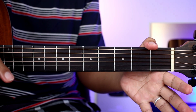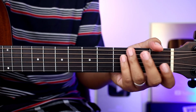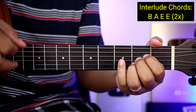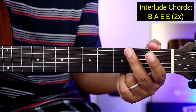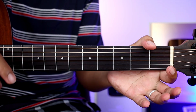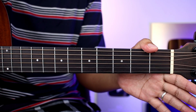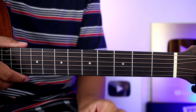Ganun nakatali guys yung mga chorus. And then after nun, pumunta kagad kayong interlude. Yung mga chords lang natin dun ay B, A, E — two times yung gagawin yan. Pagkatapos nun ay mababalik na naman kayong verse, same pa rin yung mga chords nya, then chorus, same pa rin, and then meron syang bridge.